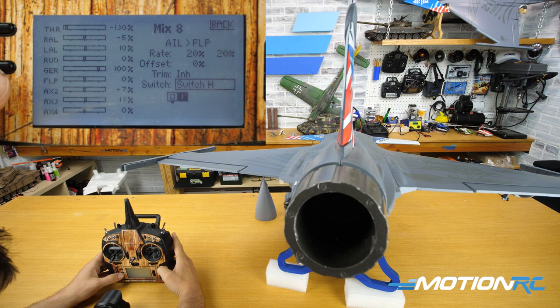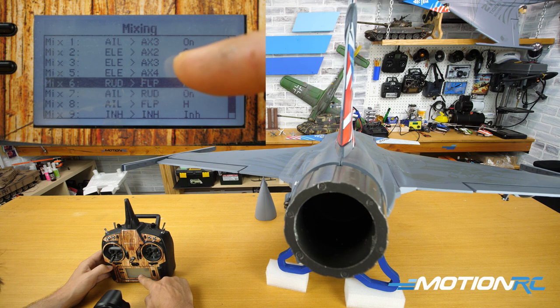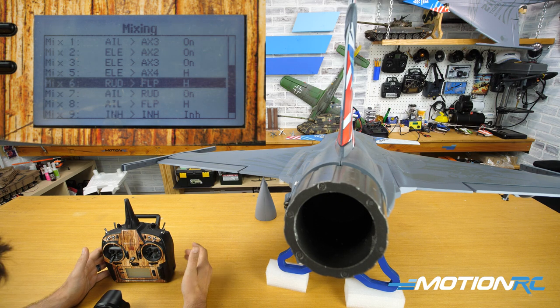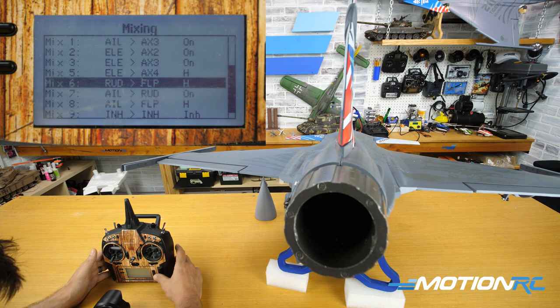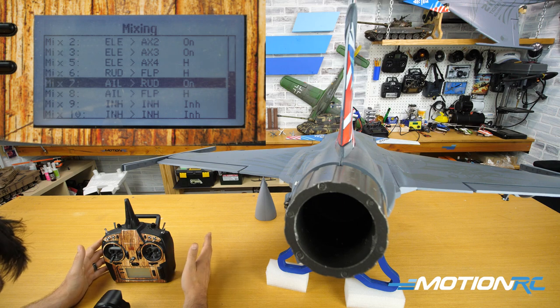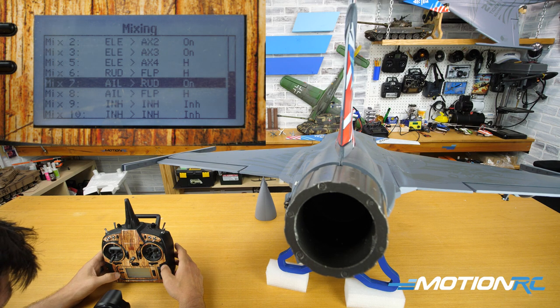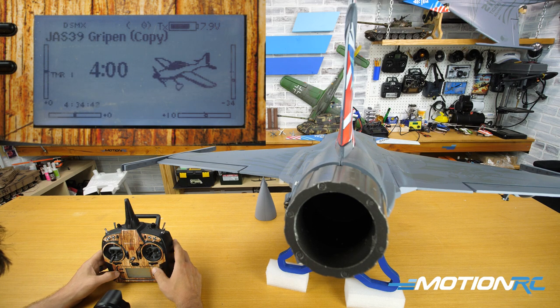And that's it guys. Today we went over four mixes: elevator to Aux 4 for pitch on the thrust vectoring, rudder to Aux 1 (flap) for yaw on the thrust vectoring, and two mixes in the roll to get your rudder and thrust vectoring nozzle moving. Justin is the only person at this time to have flown the Gripen with thrust vectoring, so use his setup as a guide. Hopefully this can help you set up your thrust vectoring unit — it's not hard at all.